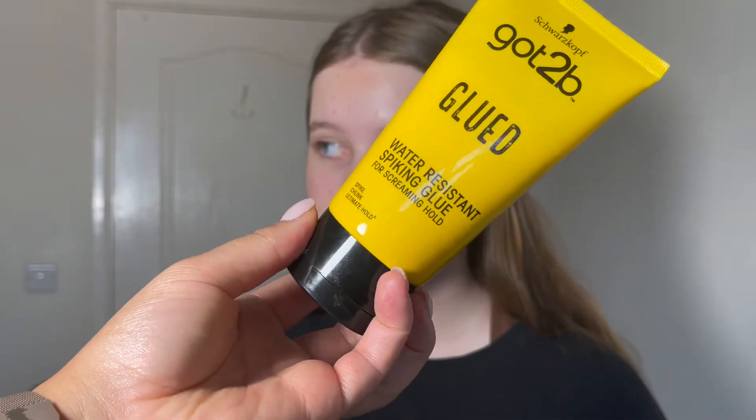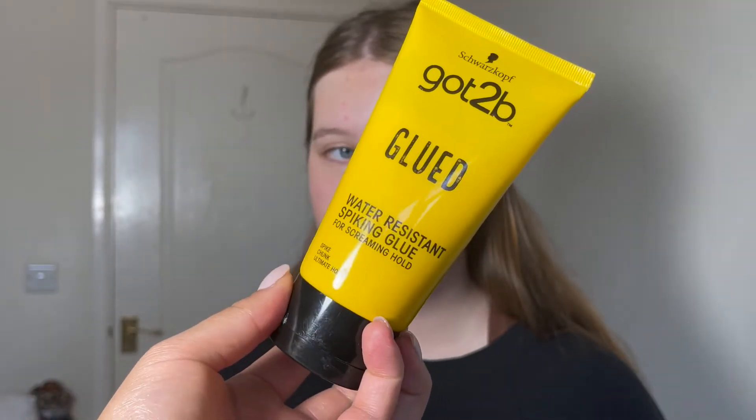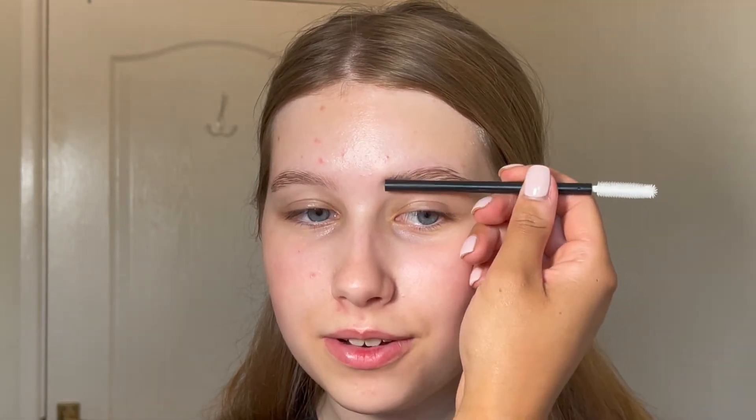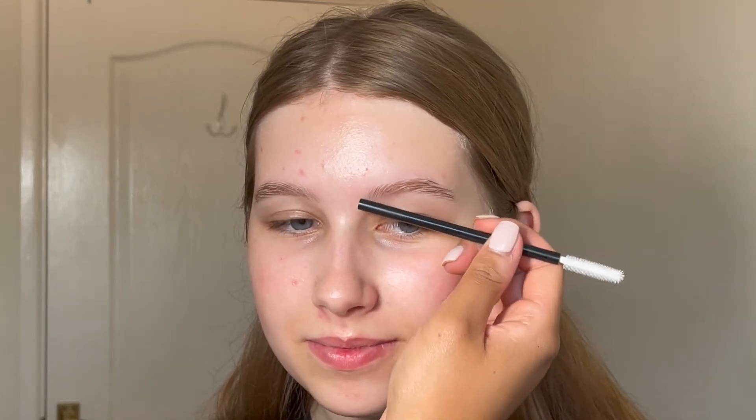Then I went in with my favorite thing to use for brows — it's the Got2b Glued gel. I just run this through the brow with a clean mascara wand. The trick is you brush it through the hairs and let them dry for 10 to 20 seconds, then go over with the end of the spoolie and flatten the hairs so they stick down to the forehead to give that laminated effect. I like doing this before I put product in so I can see where I actually need to fill in, but you can do it after — do whatever you want.